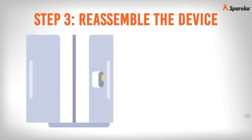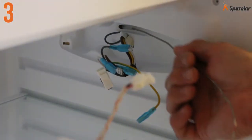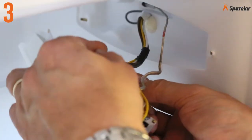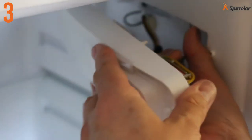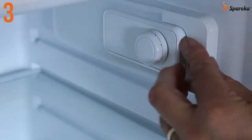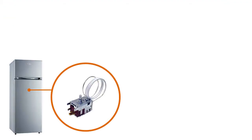Step 3: Reassemble the device. Reconnect the thermostat according to the initial wiring layout, using your photograph as a reference. Reattach the thermostat casing to the fridge wall. You can now connect the power supply to your refrigerator. That's how you replace the thermostat on your refrigerator.